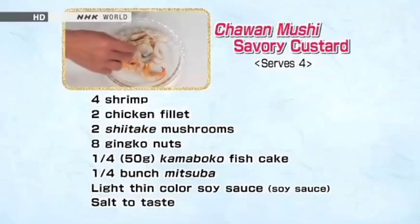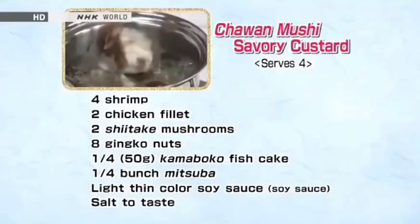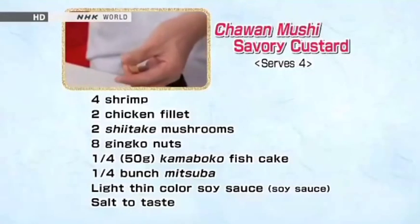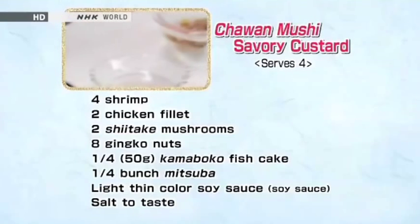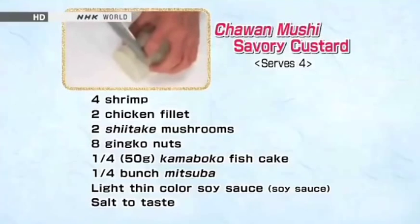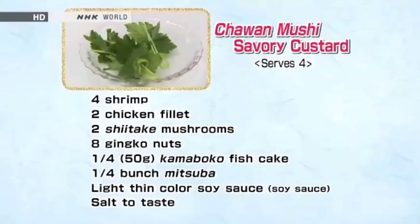Marinate the shrimp and chicken pieces with soy sauce. Remove the stem of each shiitake mushroom and quarter the caps. Blanch for one to two minutes, bathe in cold water, and drain. Shell the ginkgo nuts and blanch in salted water for two to three minutes. Cool in cold water and peel the thin skin. Cut the kamaboko in half lengthwise and cut each into one centimeter thick pieces. Use mitsuba to add character and aroma — tie into a knot.